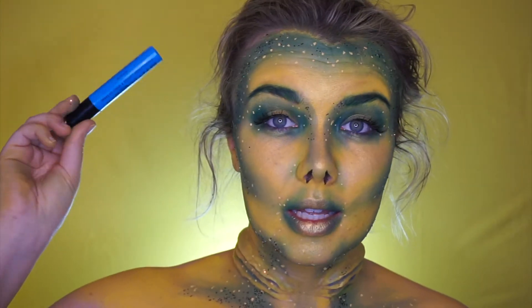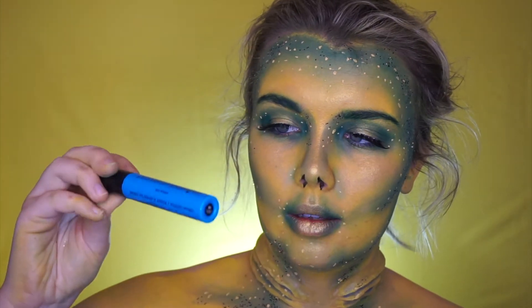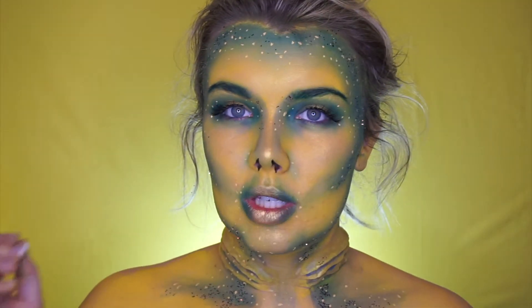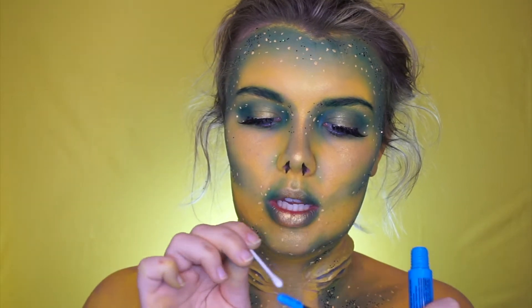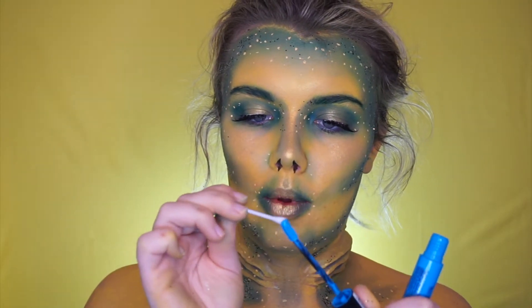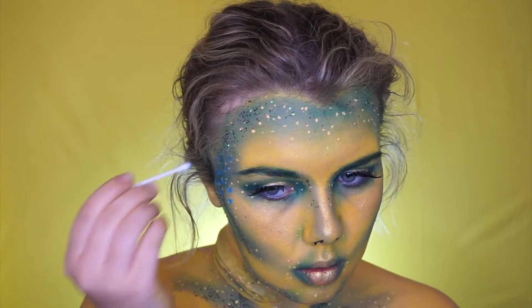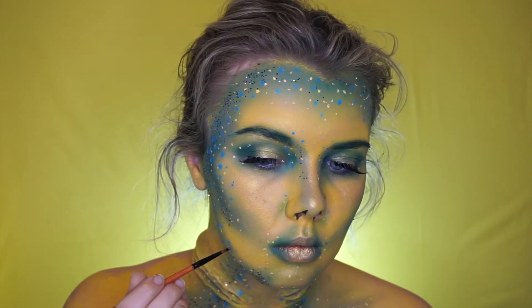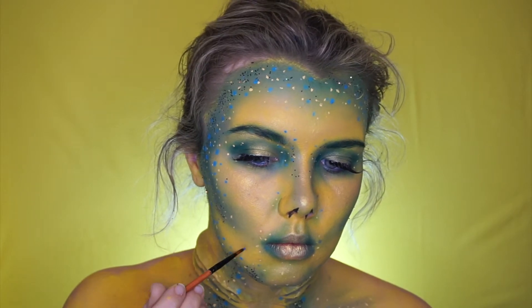Taking the NYX Liquid Suede, I'm going to do slightly bigger blue dots using a cotton tip — just dab, dab, dab. Then after doing a lot of big blue dots, I go in with a finer paintbrush and put in some smaller ones to try and transition them into the yellow a little bit easier.